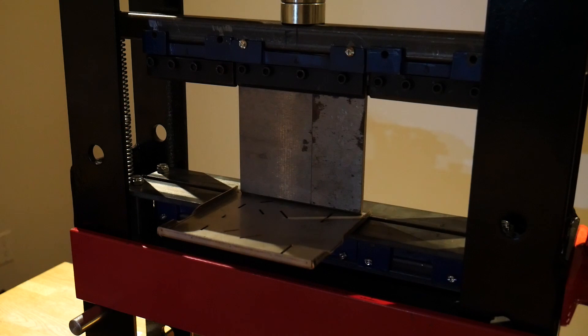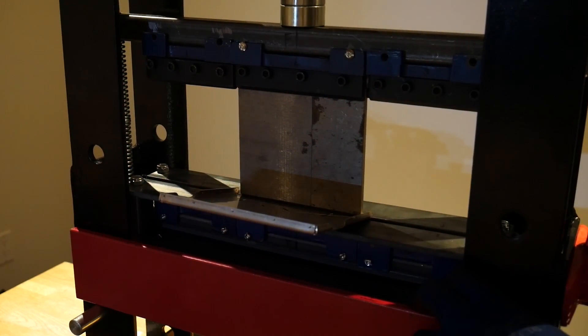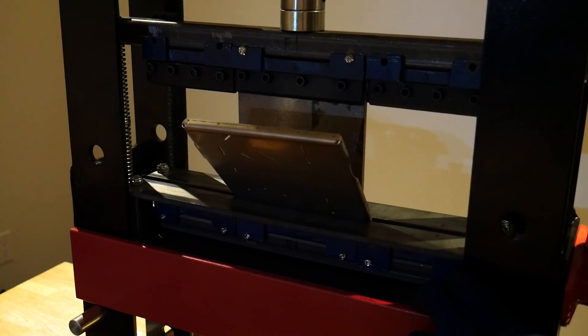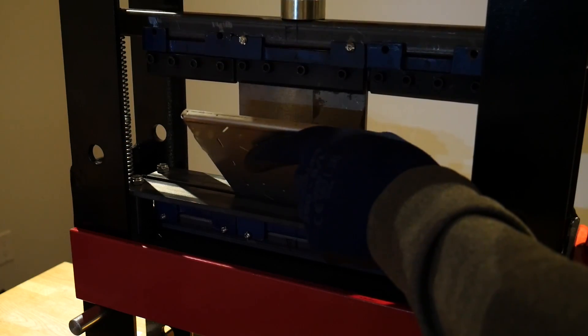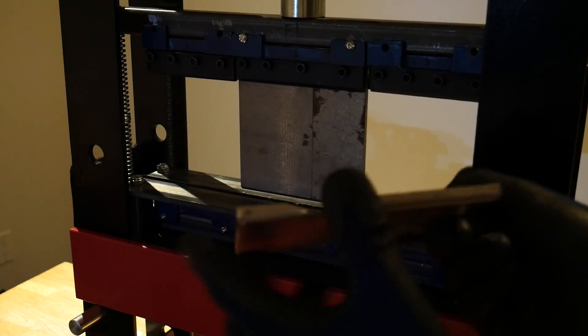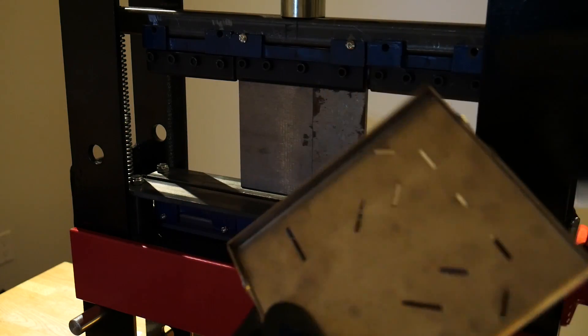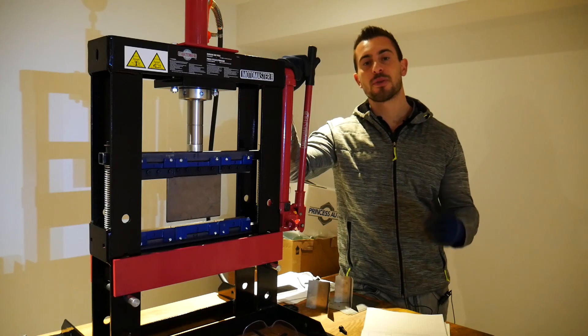Now let's take a quick look at how well this modification works. I have the plates installed in my finger press brake, my workpiece is set up, and we're going to be bending a quarter-inch flange — which would have been impossible with the original V dies. And there you go — a nice tight bend at a perfect 90 degrees. You can see the other three flanges that I bent up earlier as well.